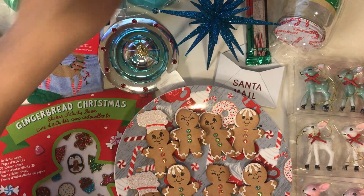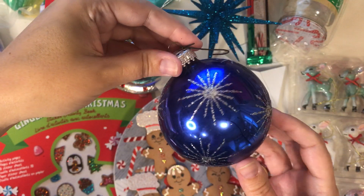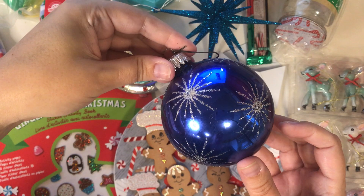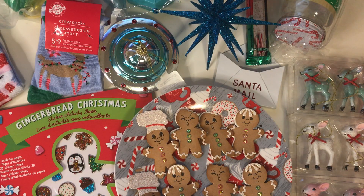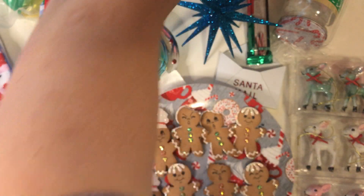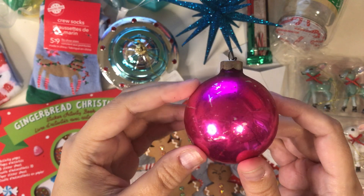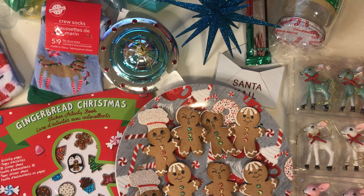And then here are the vintage ones. I got this one — isn't that so pretty? I love it. And then I also got this pink one. It's very old but very pretty. So I'm starting my collection for that vintage wreath.